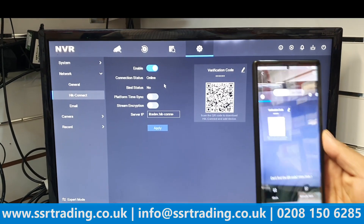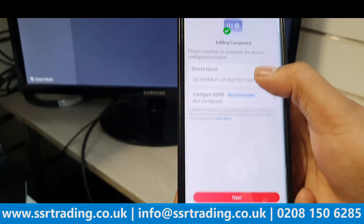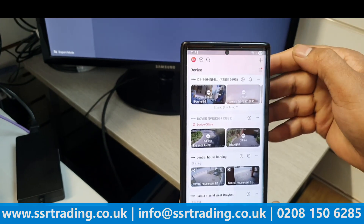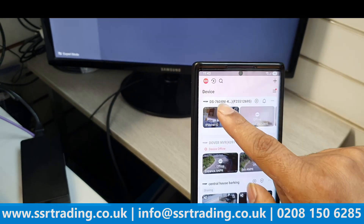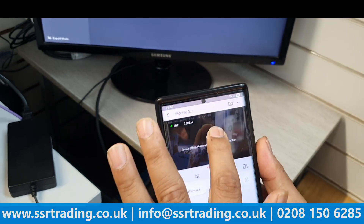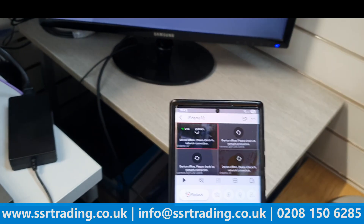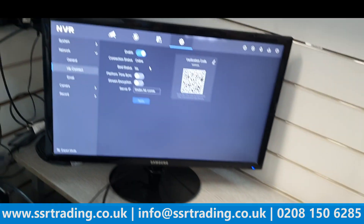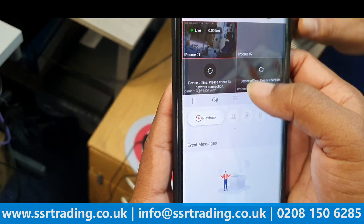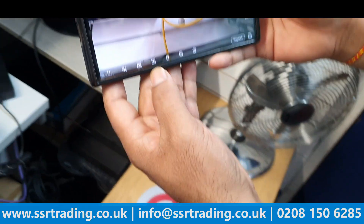Once you scan the QR code, the NVR is connected. Add it to your account and click Next — you can skip the optional step. The NVR now appears in the app. After refreshing, you can see both cameras listed in the mobile app.